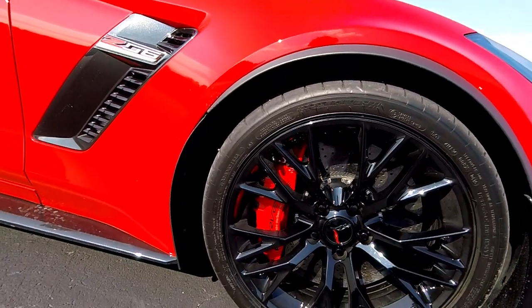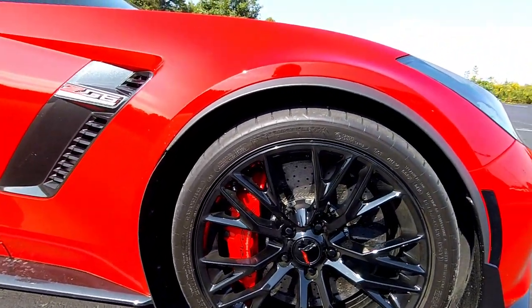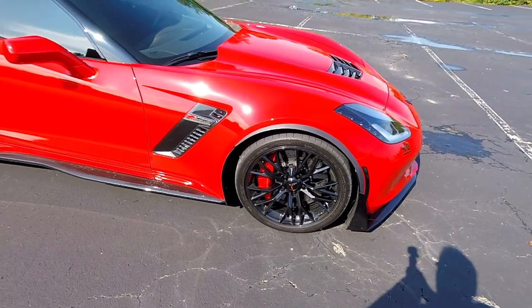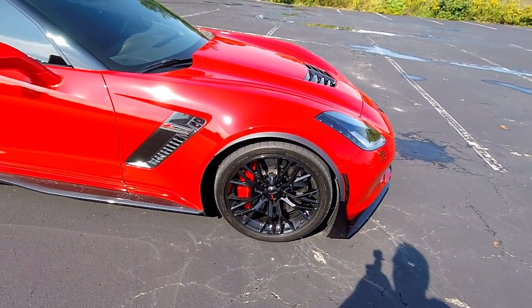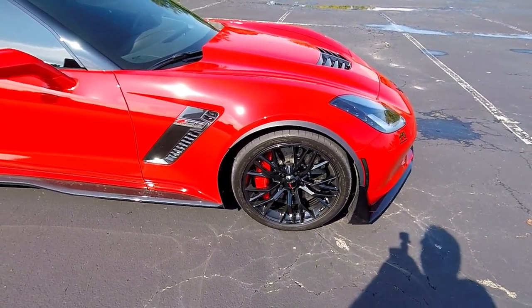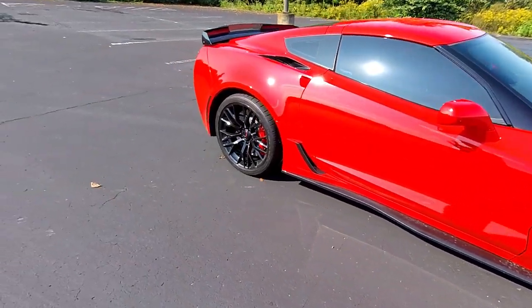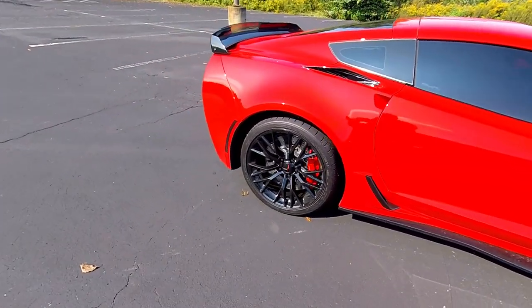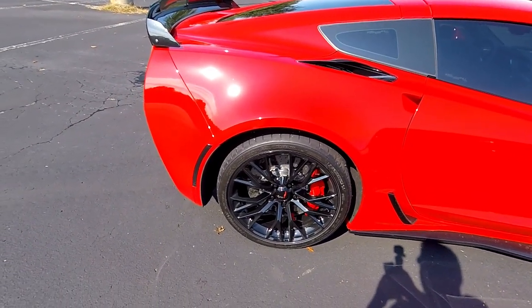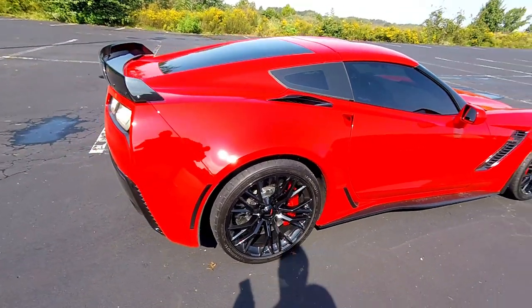I currently have the Michelin Pilot Super Sport tires on this Z07 package car. Normally this package comes with the Sport Cup 2 tires, and this car did have those. I took them off and put the Super Sports on because I haven't tracked the car, I don't have a need for the Cup 2s — they don't handle rain or daily driving that well, and the Super Sports wear a little bit better. But normally on the Z07 package you would get the Cup 2 tires as well.